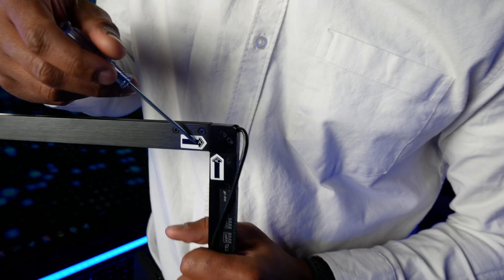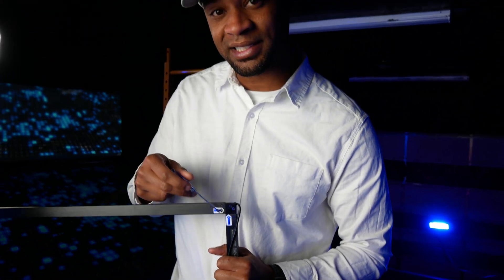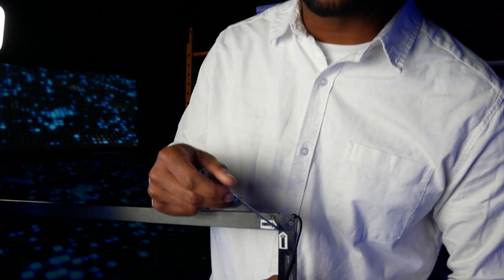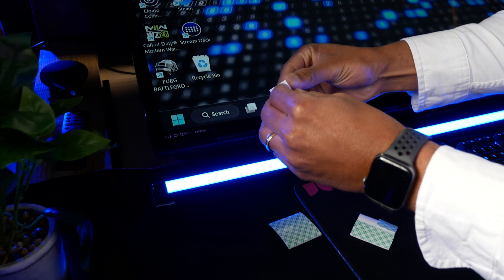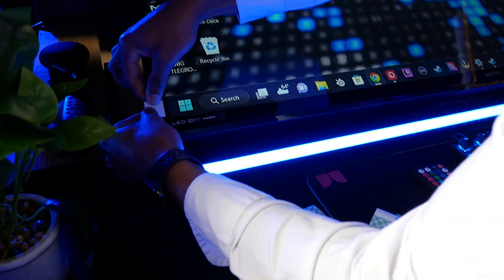As you can see here, we want to just make sure that the lines and the arrows match up with the corresponding letter. Now it's time for double-sided tape. We're going to place these on every corner, like so.